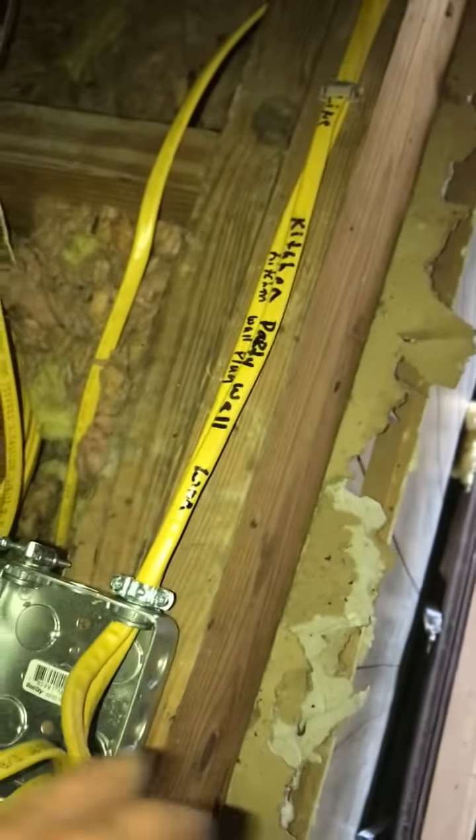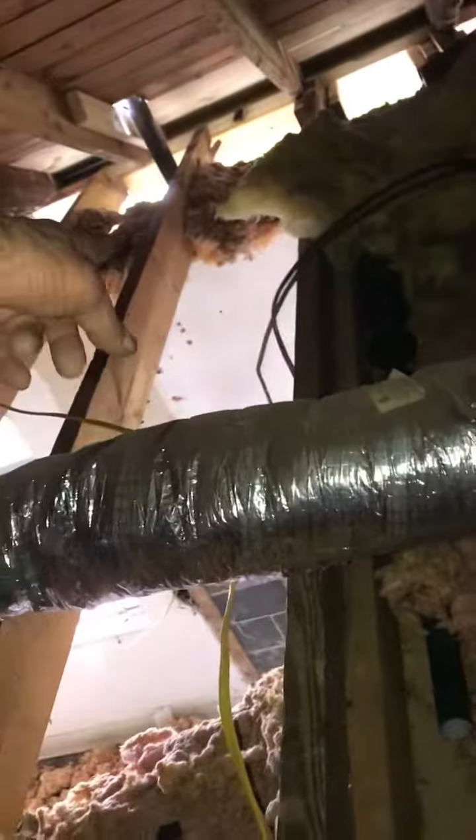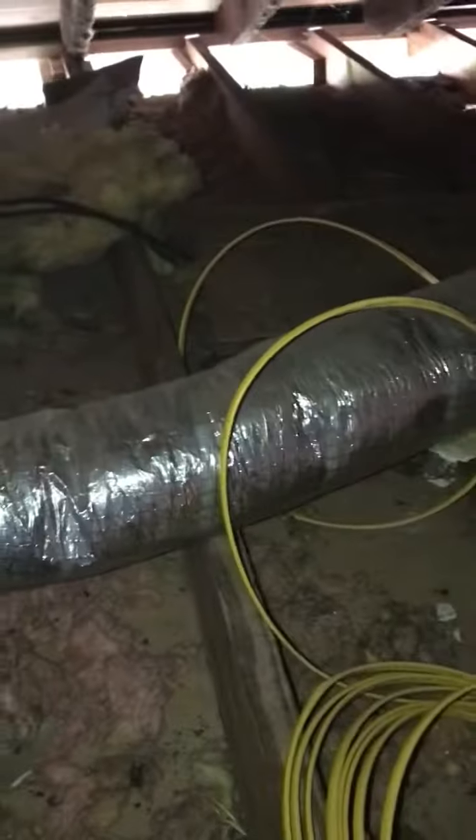Kitchen party wall plugs — there's a plug here and a plug over there. We've got to figure the kitchen layout so I can put another plug, and just put GFIs on the end of the wire. We're done with it instead of fooling with one of the boxes.